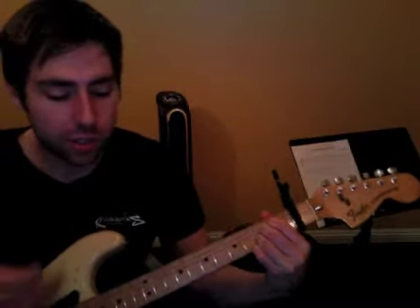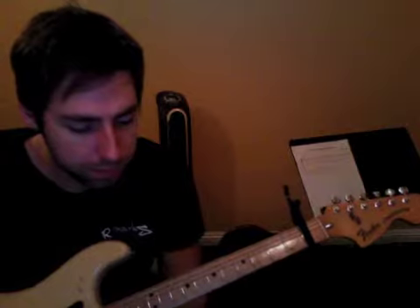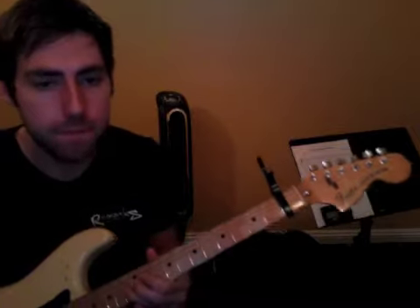So you have all these chords written. It's just a matter of working on those, getting those memorized, and then that's going to help you with this third verse. And then right after this series of all new chords here, you're going to get to the solo. So work on all that for this week.